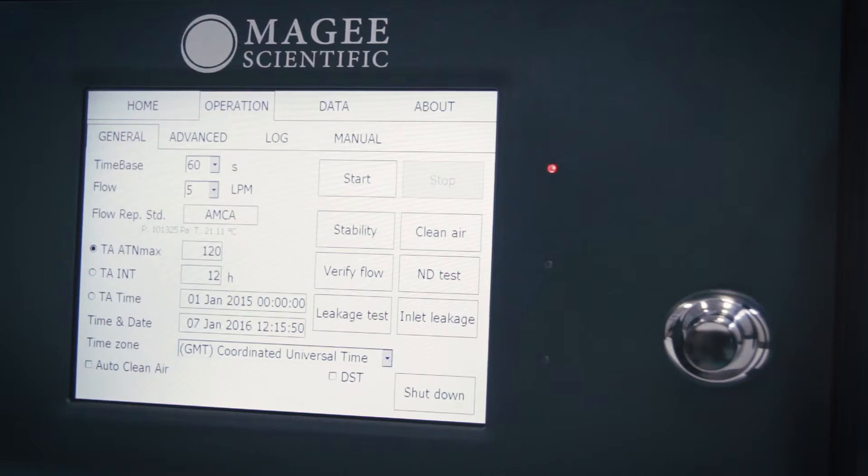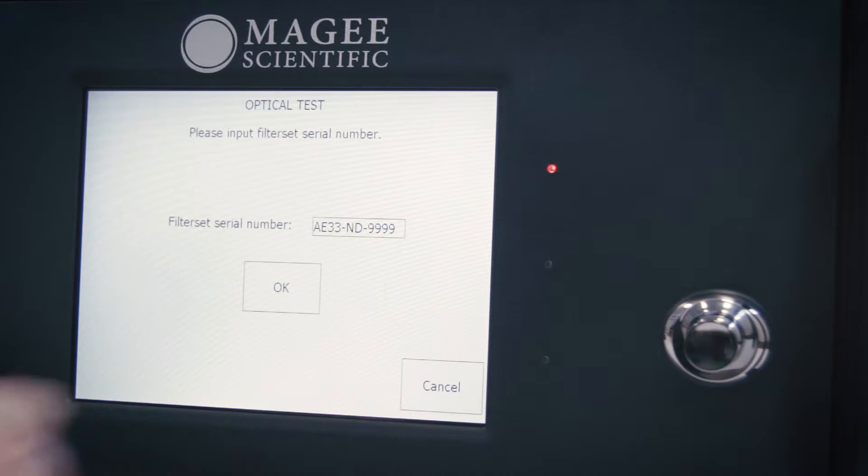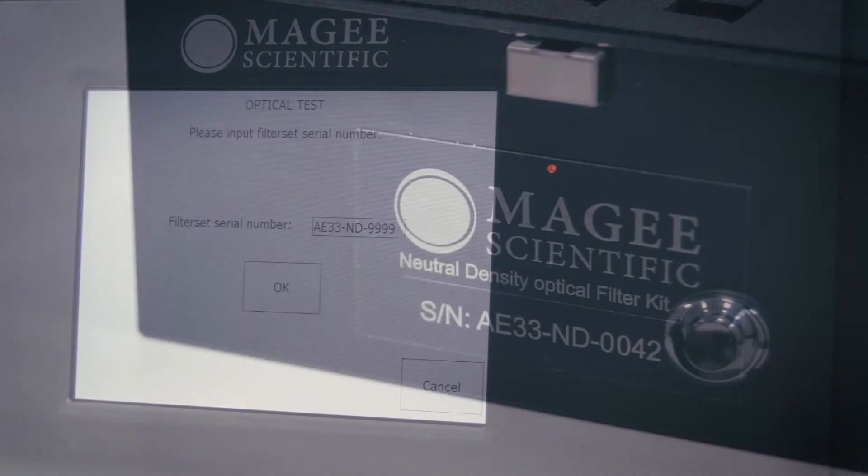If the measurements are running, press Stop. Go to the Operation General screen and press the ND Test button to start the test.